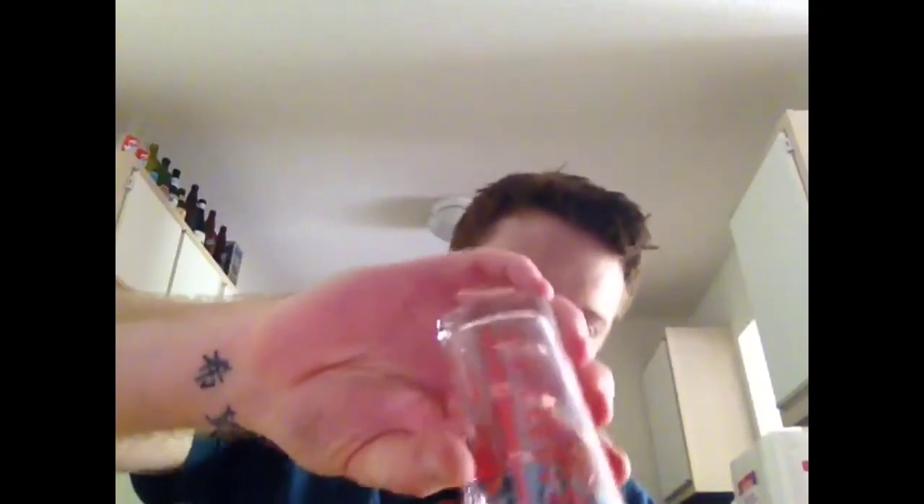And then on top of that, we are going to add two ounces of orange juice. I already have two ice cubes in this glass to sort of chill it down a little bit. So let's go ahead and stir it all together, get everything nice and mixed up there.